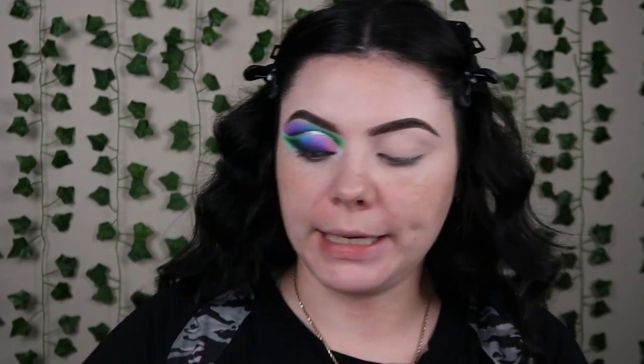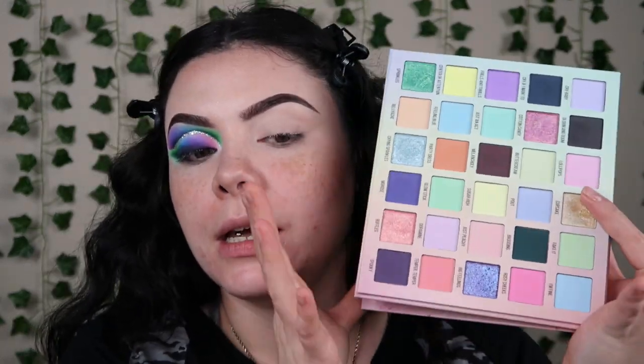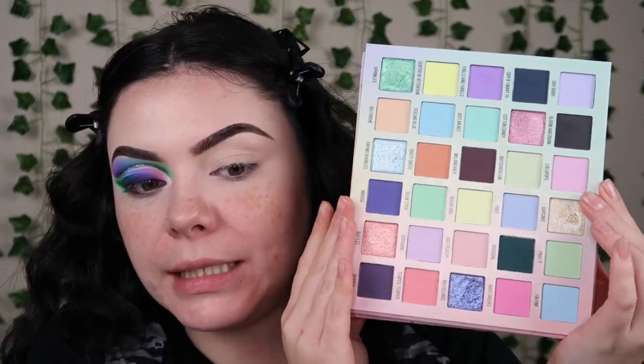I'm gonna be using the BePerfect Carnival Interstellar palette — my shirt almost stopped me from lifting that — and then I'm also gonna be taking the Blend Bunny Sickly Sweet palette. I feel like you guys are gonna see me using this a lot more as a companion palette because it has all the pastels in it, plus some darker shades which I'll be using a couple of today.